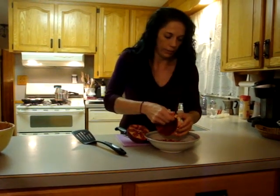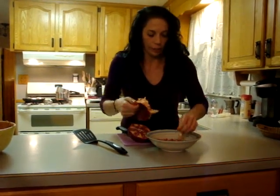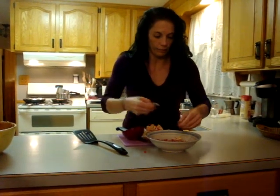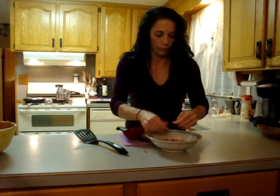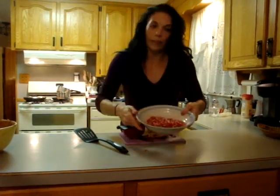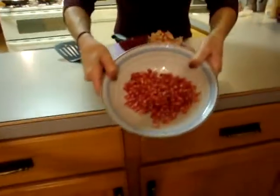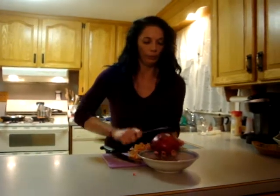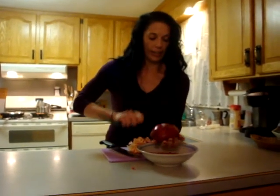And basically then all you have to pick out is the few pieces of skin. You can get rid of those. But that's what you end up with. That was half — you can go ahead and do the other side the same way.